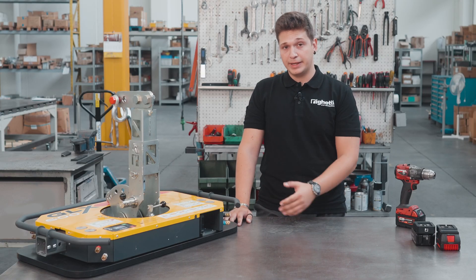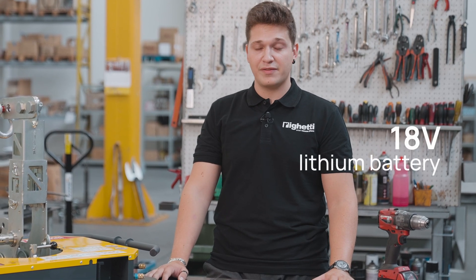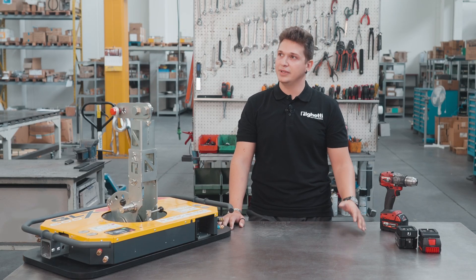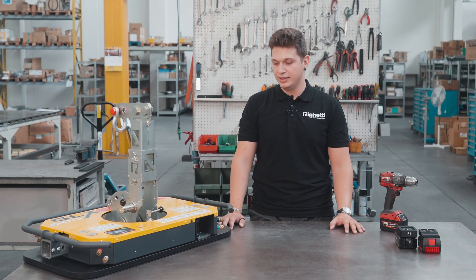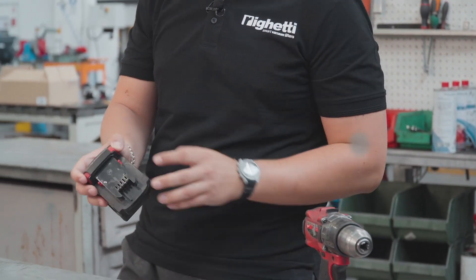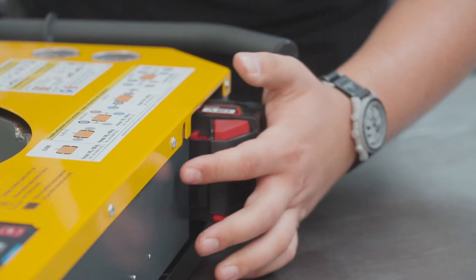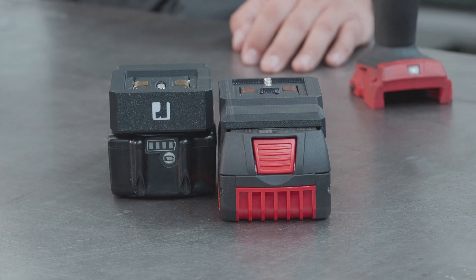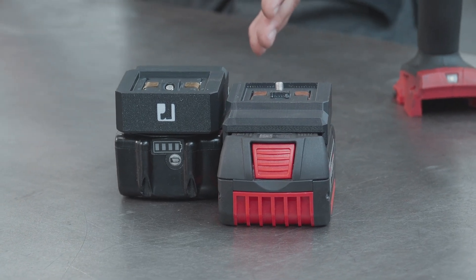Now let's focus on the power supply. The GLX600 works on batteries, and we took it a step further — it uses 18 volt 5 amp lithium batteries that you probably already use in your power tools. Have you ever gotten to work and realized you forgot to charge your lifter's batteries, or maybe you're facing a long day and didn't bring enough spares? If that happens with the GLX600, you can just take a battery from one of your power tools, plug it into the lifter and continue working. Thanks to our special adapters, the GLX600 works with all of the most popular power tool batteries on the market.